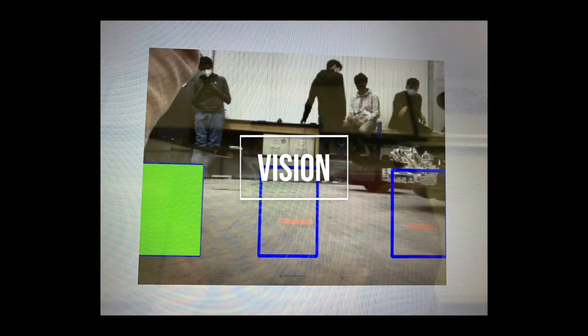The final component of our autonomous is vision. One interesting thing about our vision code is that we check for the tape rather than our own shipping element. This makes it so that we can use other team's shipping elements.